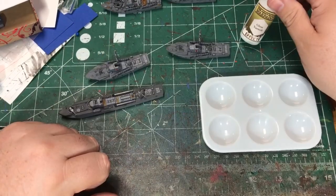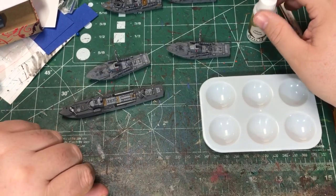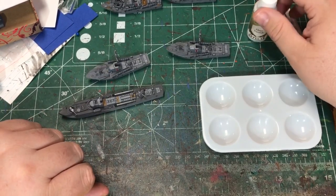I'll apply the gloss varnish to the ships in the places where the decals are going to get placed, and I will let that dry before I try to apply the decal.